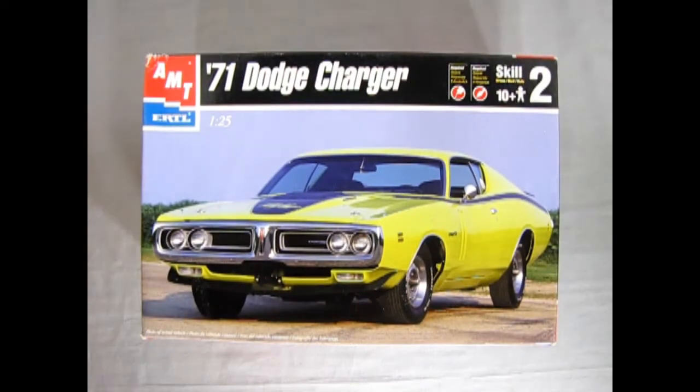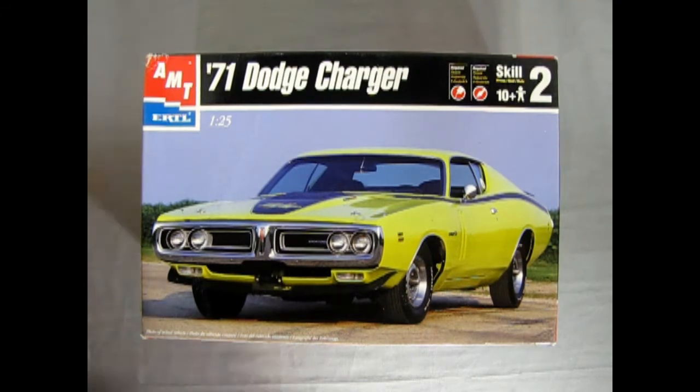We go all the way back to 1971 to visit our Dodge showroom where we have our Dodge Charger all ready to go. I do believe this model kit actually belongs to my wife, now that I opened it up and took a quick look before I started rolling film. This model kit came out in the year 2000 from the Ertl company. It's a skill level 2 kit for ages 10 and up. Requires glue and paint and it does have 100 plus parts.